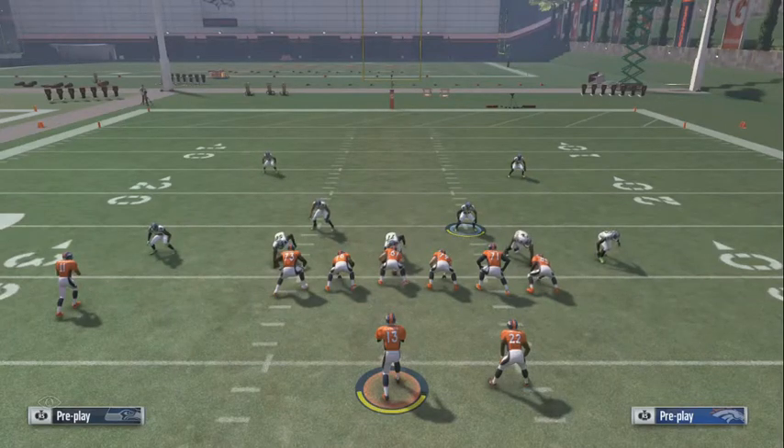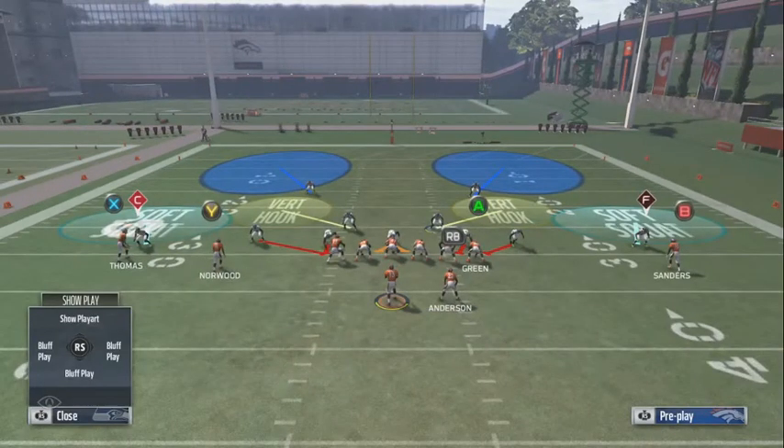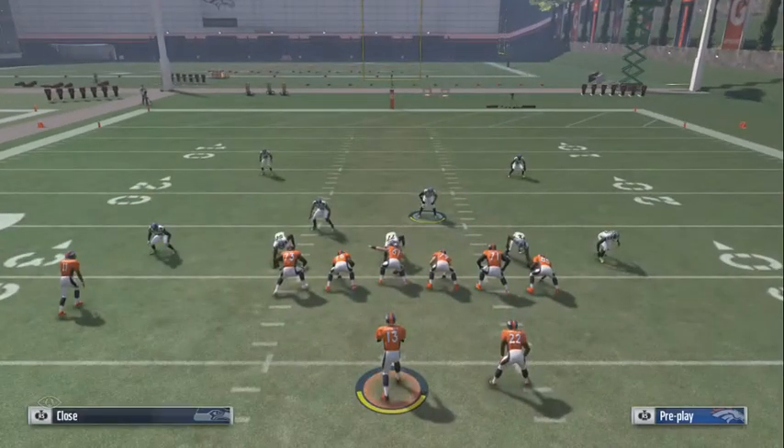What's good YouTube, bringing y'all some more run defense. This is to stop any inside zone out of the dollar. When you come out, you don't want a baseline or anything, because if they come out in a formation like this, it's automatically gonna give you the strong side.